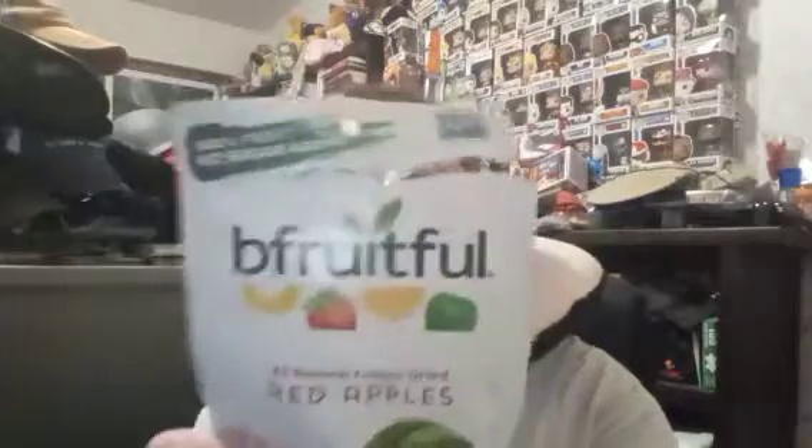That is a good dried apple. That is what a dried apple should be — 100% apple. If you are at Dollar Tree, get some Brutiful dried fruit. It's worth your time, it's worth your money. This right here is a very good mukbang. Go out and buy some. It's good. I'll see you in the next one.